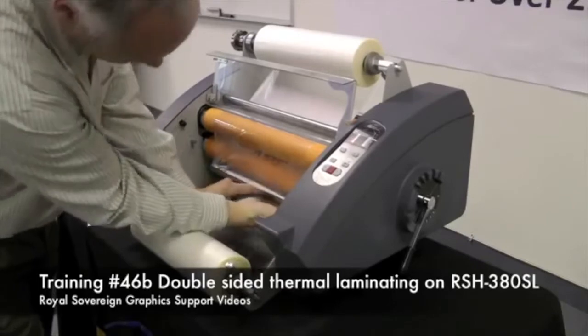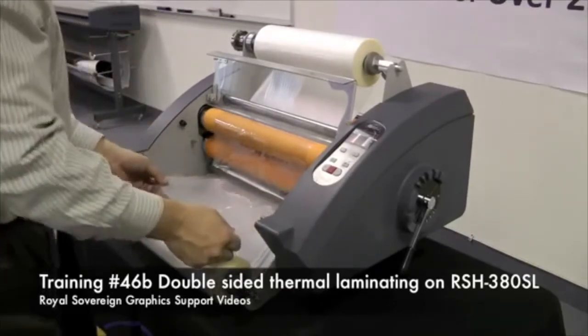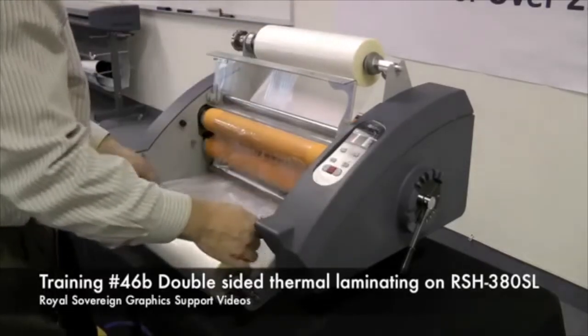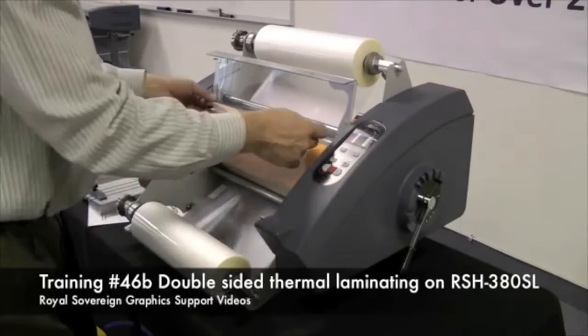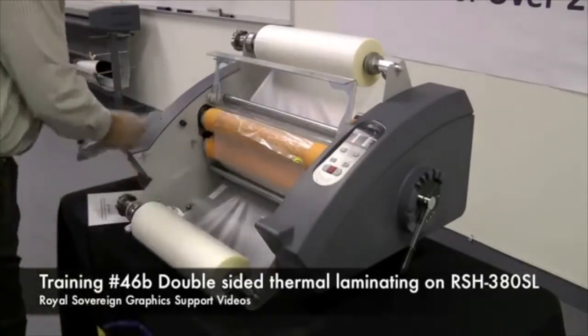We're going to take our bottom roll of film — it needs to go underneath the bottom idler. We want to make sure that our two rolls are lined up with each other, and then we're going to take our film and fuse it to the top roll.